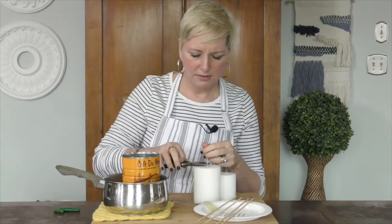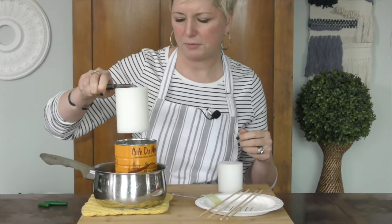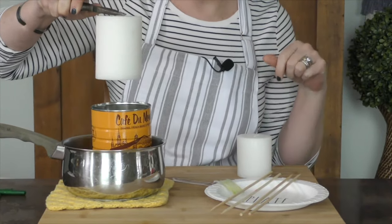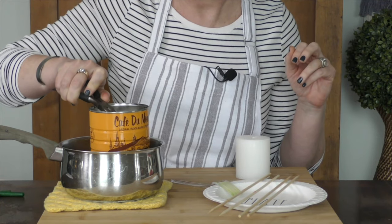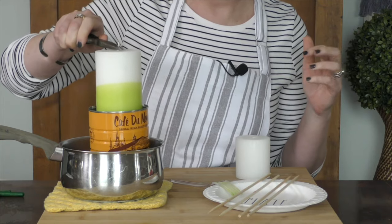I'm going to go ahead and grab the candle wick by the pliers. Dip it in and count to five, pull it out, let it cool for a second, dip it back down and count to five again. One, two, three, four, five — pull it out. I love that color so much.